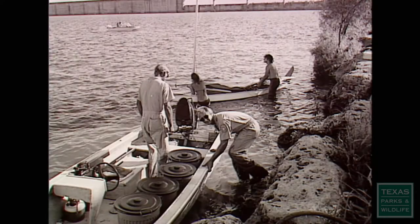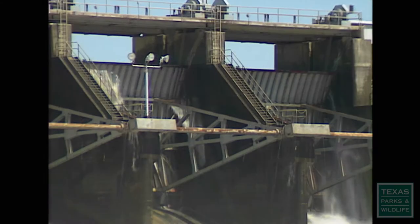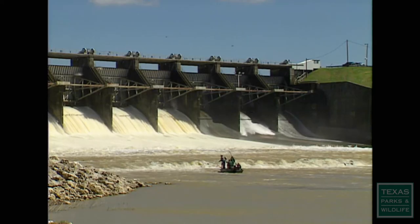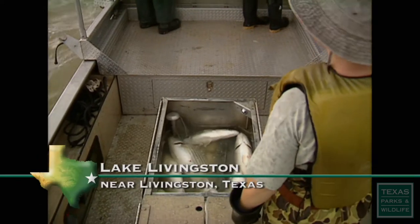So we got some of the fish — I believe they were from South Carolina — and brought them to Texas and began experimenting with them in some of our lakes. Each year, we have a large population of striped bass that congregates below Lake Livingston Dam. We discovered that population in 1981, and we've been using it as the primary source for broodfish for the entire state since then.